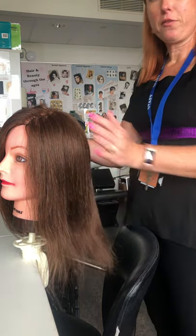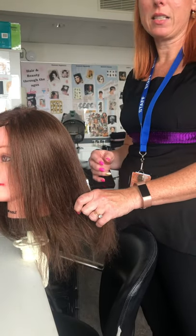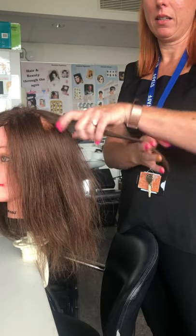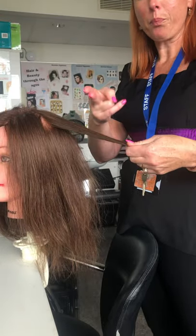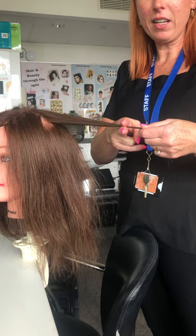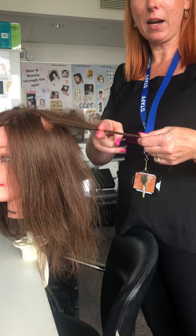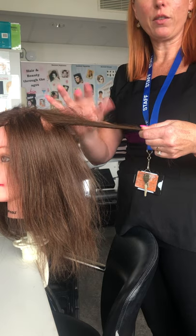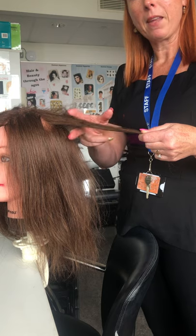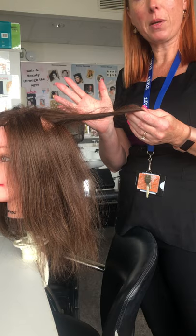Today we're going to be doing three different types of tests. The first one is the porosity test. You're going to get a section of hair and using two fingers, you're going to very lightly back comb the hair just to see how much gathers up within your fingers. If it's quite a lot of hair gathering up, that's showing that the hair is really porous and that the cuticle scales are open.